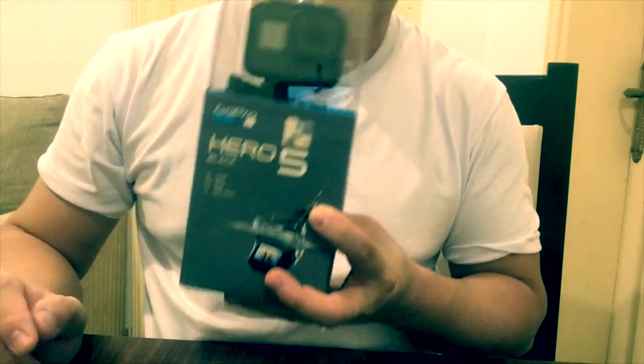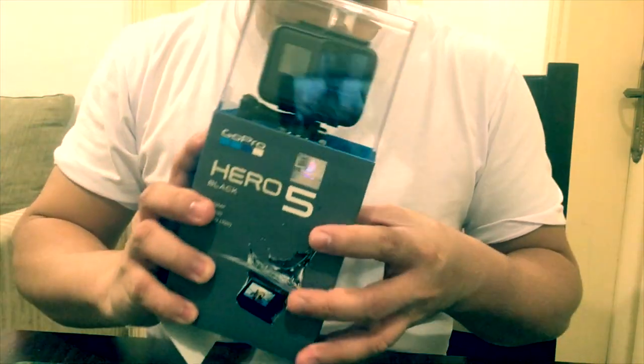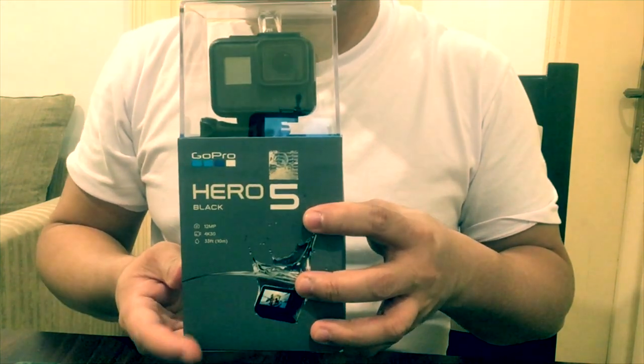Good morning, good evening, good afternoon guys. We are now unboxing GoPro 5.